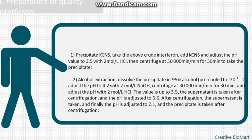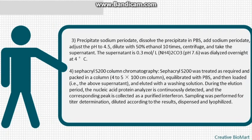Alcohol extraction: dissolve the precipitate in 95% alcohol pre-cooled to minus 20°C. Adjust the pH to 4.2 with 2 mol/L HNO3, centrifuge at 30,000 rpm for 30 minutes, and adjust the pH to 3.5 with 2 mol/L HCl. Take the supernatant, adjust pH to 5.6, centrifuge, take the supernatant, and finally adjust pH to 7.1 and collect the precipitate after centrifugation.